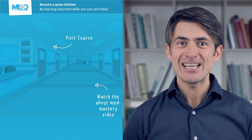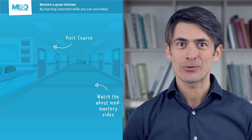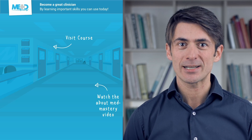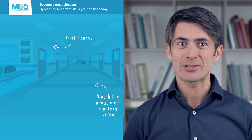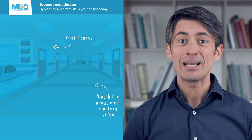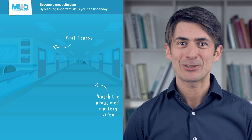I hope you liked this video. It was taken from our CME accredited TEE Essentials course. Make sure to check it out and register for a free trial account, which will give you access to selected lessons in the course. If you want to learn how Med Mastery can help you become a great clinician, make sure to watch the About Med Mastery video.